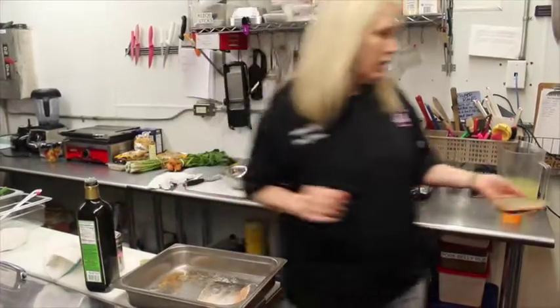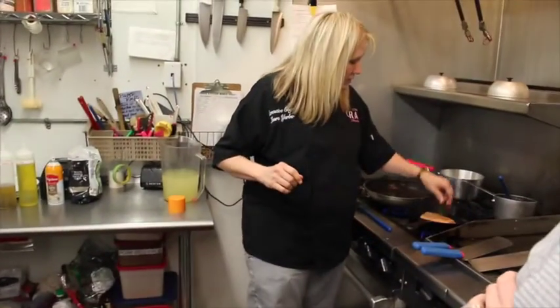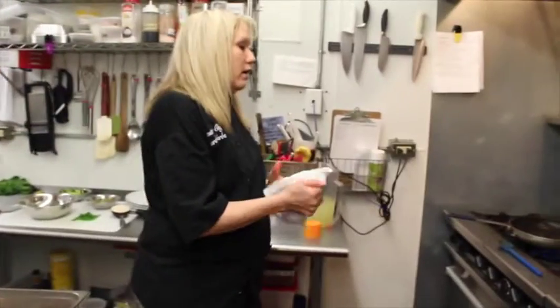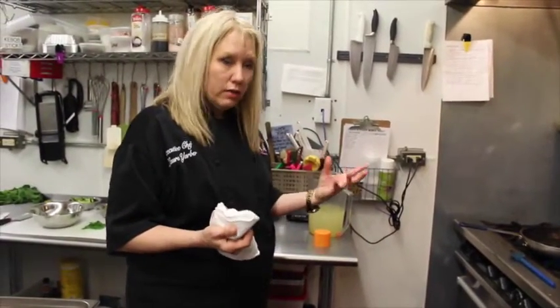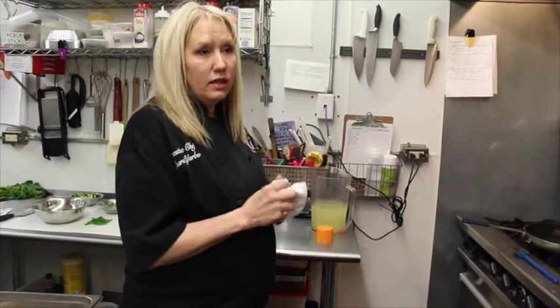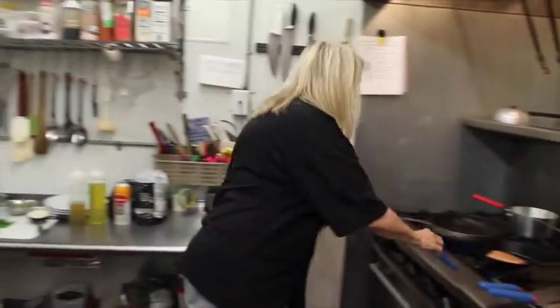So we're going to sear and then get a high heat real fast. We're searing skin down. Skin down — let it cook slowly, and it also gives you some of the omega-3 fatty acids that you need, which is very good for salmon.